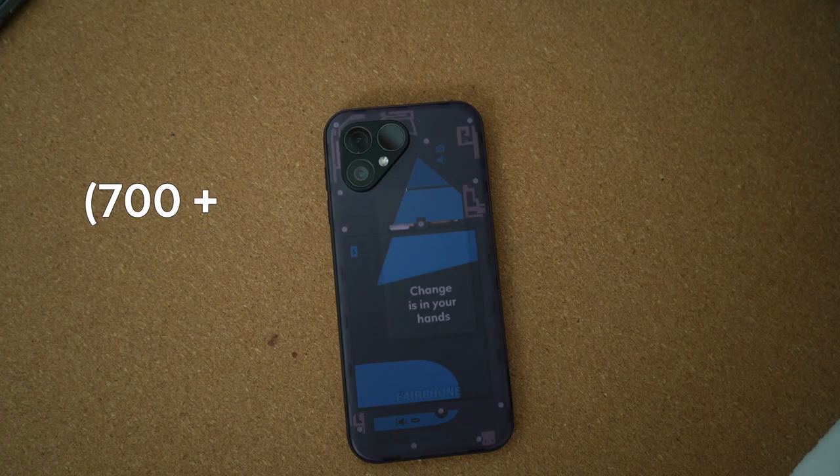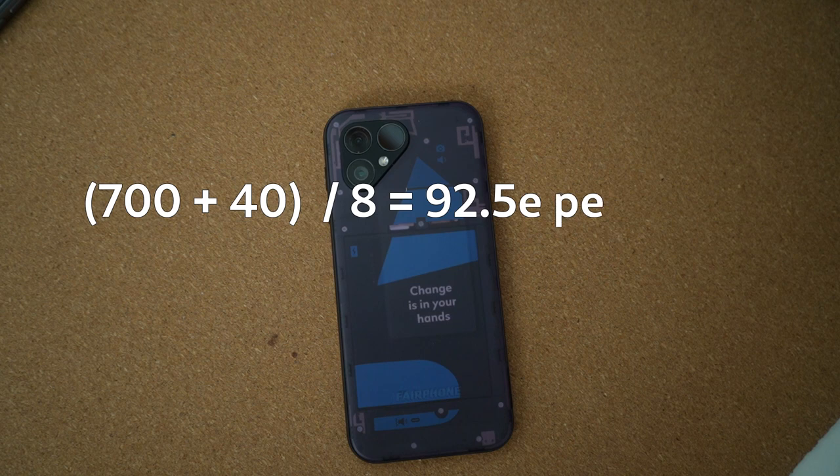The price doesn't seem fair to the user when considering the launch price, but if you look at it in the long run — if you use the phone for 8 years and replace only the battery, which would cost 40 euros without shipping — then it costs you 92.5 euros per year if you bought it for 700 euros.